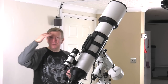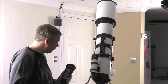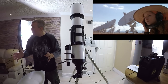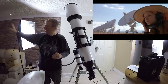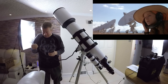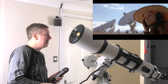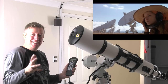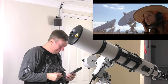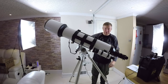I'm reminded of that Jodie Foster film 'Contact,' where she's a scientist searching for extraterrestrials. There's this one scene where she's sat on her car bonnet with a little laptop and there's a massive array of big dish telescopes behind her — she just hits a key and the whole array suddenly starts turning. It kind of reminds me of that. There we go — that's now looking at Venus.